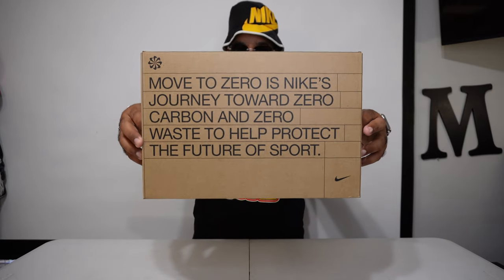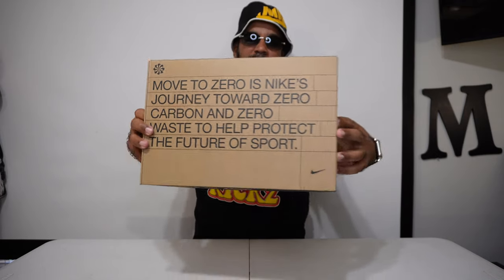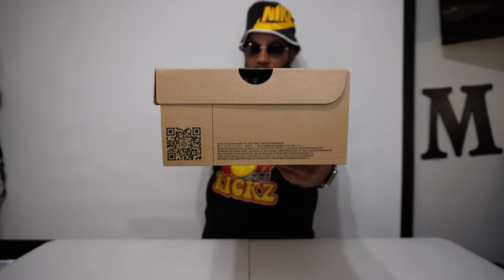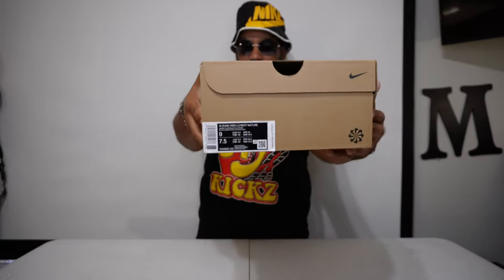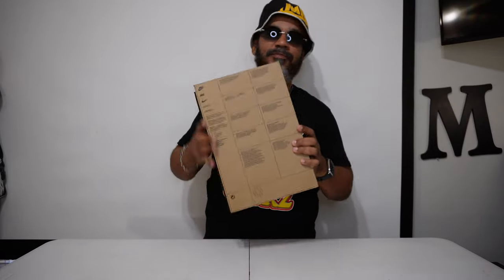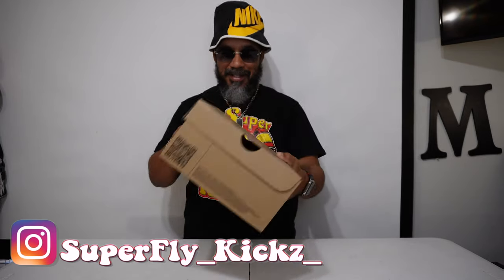You see the brown box — it's the recycle box. All recycled materials, even the shoe. All brown around here with your QR code. Got your sizing chart on this side and your little recycle spinning symbol there. Got to have your Nike ingredients for what's cooking on the inside. Let's see what it's talking about.